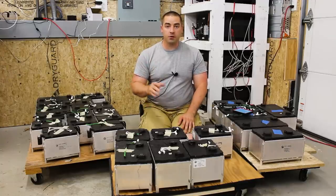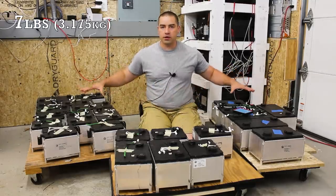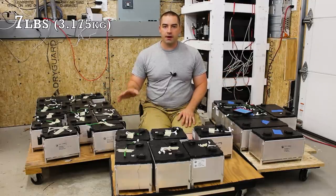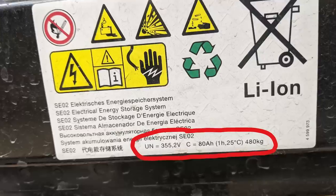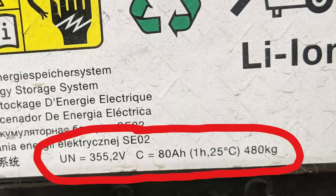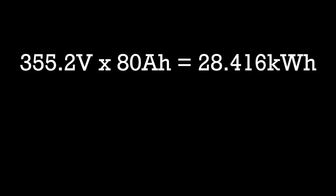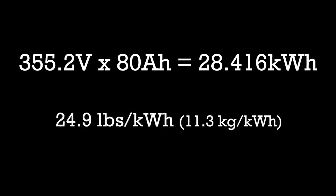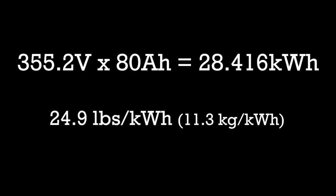I just weighed two of the four-cell modules and found a little bit over seven pounds per cell. Grand total: 96 cells, or about 708 pounds total for all of these batteries. The label on the module shows 355.2 volts nominal and 80 amp hours — that is about 28.4 kilowatt hours worth of battery storage. At 708 pounds, that's about 24.9 pounds per kilowatt hour or 11.3 kilograms per kilowatt hour.